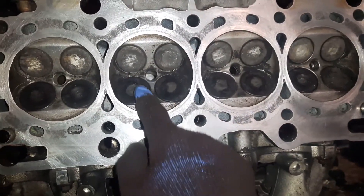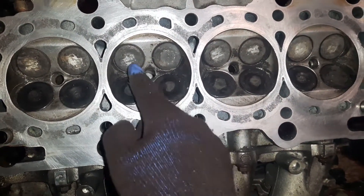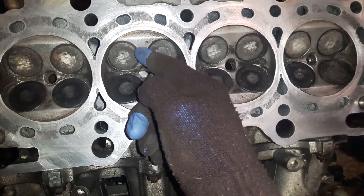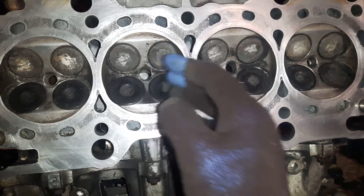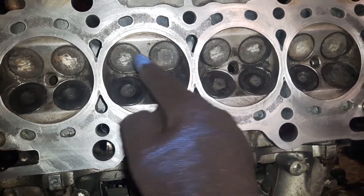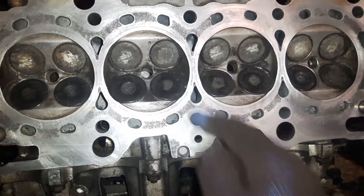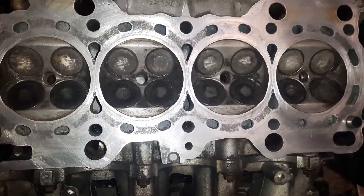Very important — if you are taking the valves off, then the valve seat has to be nice and clean on both sides: the head side and the back of the valve, because that's where the air is stopped. The rims and the back of the valve have to be very clean.